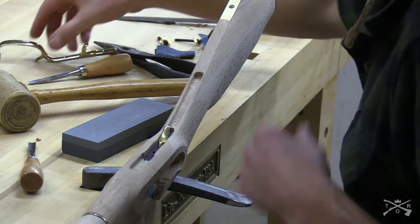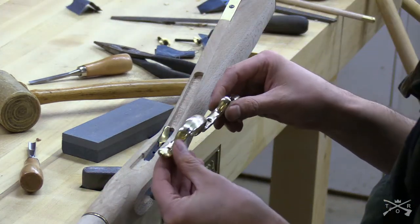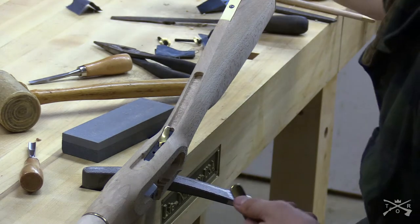Now we need to drill the holes and screw this thing in.